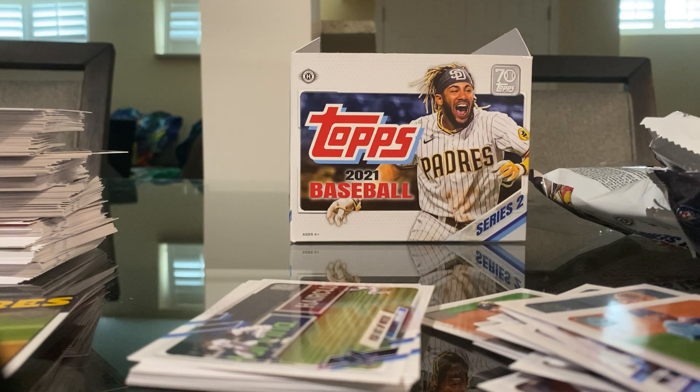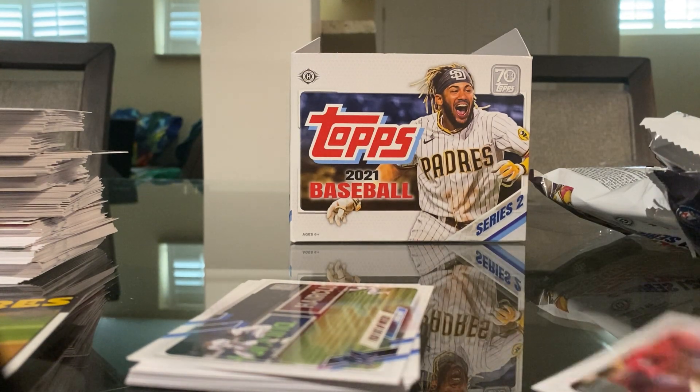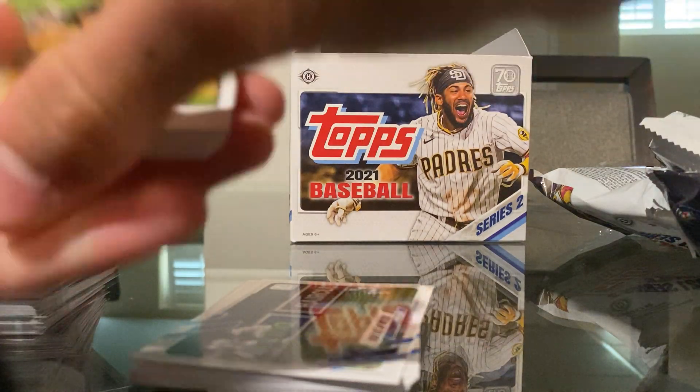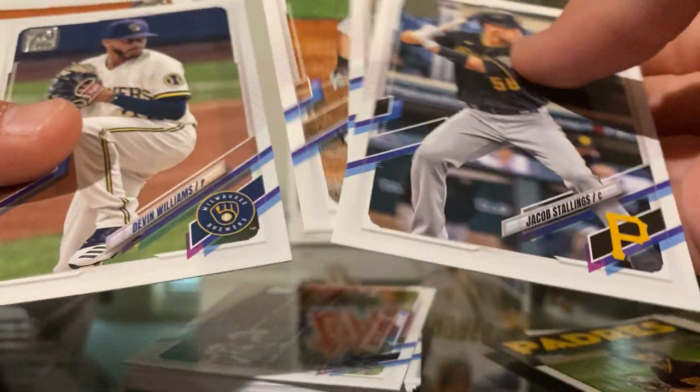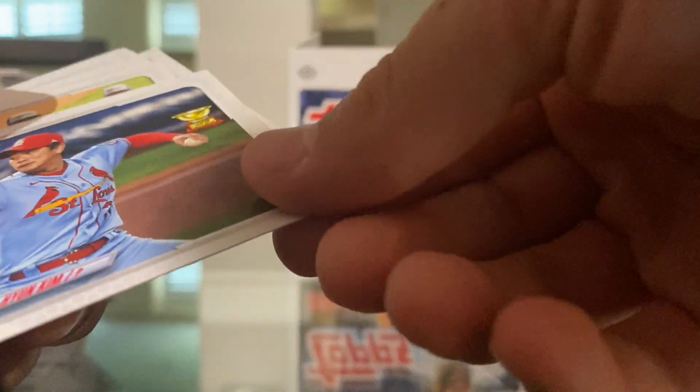This is a Jumbo Box — I've never really done a Jumbo before. I always go for hobbies, blasters, hangers, all that stuff. For some sports they can be pretty expensive. I'm not sure about the brand. These football Jumbos and basketball ones can be pricey.